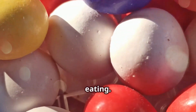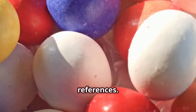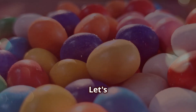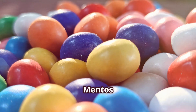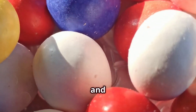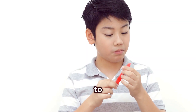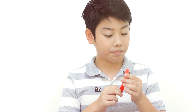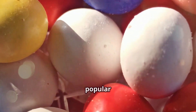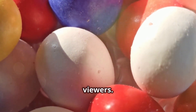Mentos are not just for eating — they have been featured in various advertisements and pop culture references. From TV commercials to movies, Mentos have made their mark. One of the most iconic Mentos commercials features a catchy jingle and a series of amusing scenarios where people find clever solutions to everyday problems, all thanks to the refreshing power of Mentos. This ad campaign became so popular in the 90s that it even earned a spot in the hearts of many TV viewers.